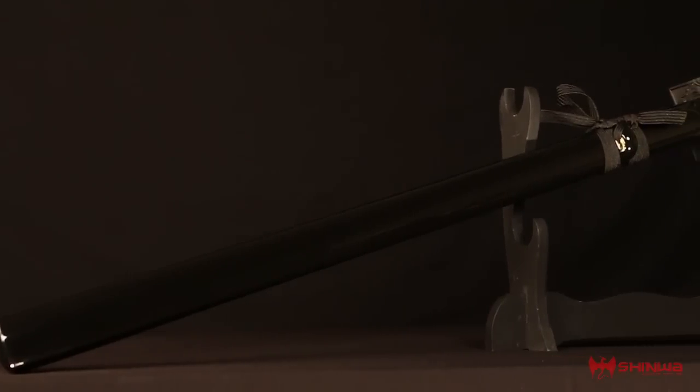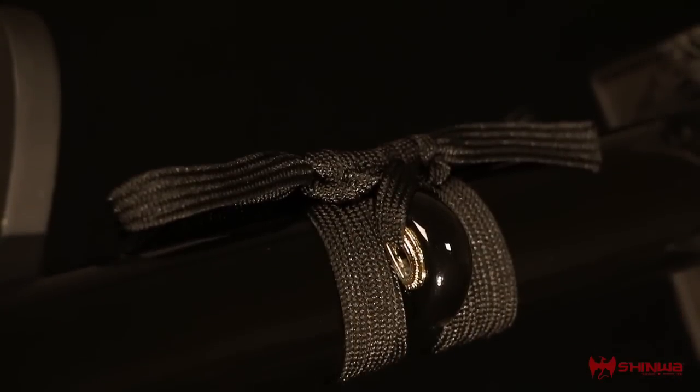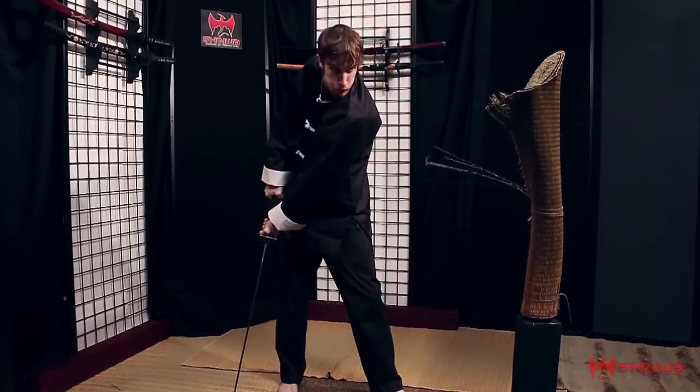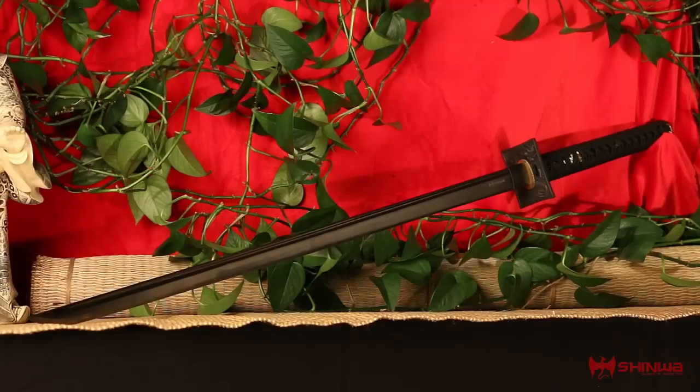The coordinating hardwood scabbard is hand-lacquered with additional cord accents for a magnificent finish. If you're looking for a top-quality, fully functional, battle-ready sword that won't break your bank, look no further than the Black Knight from Xinhua.